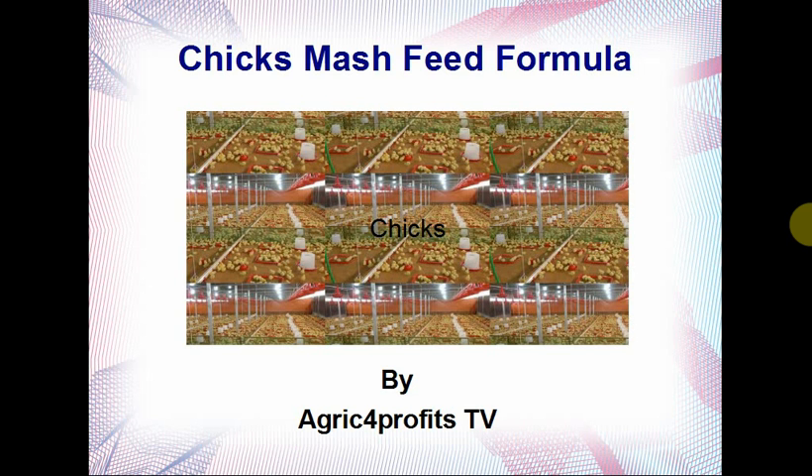If you look at the pictures on the background, you will see some tiny little chicks — those are birds that are newly hatched from the mother hen or from eggs. They are still tiny in nature. So we are going to be discussing about how you can formulate your own feed, because the way feed costs are rising with high rates on raw materials, farmers are finding it difficult to produce feeds for themselves, and even if you go out to purchase it's still difficult.